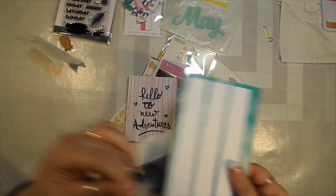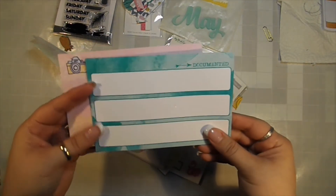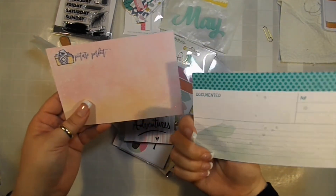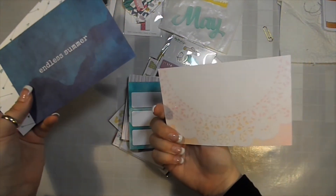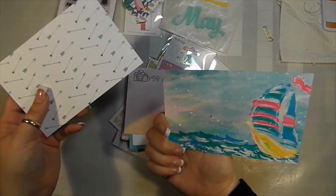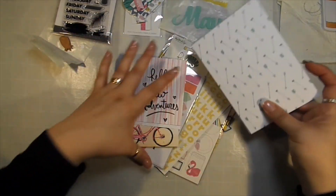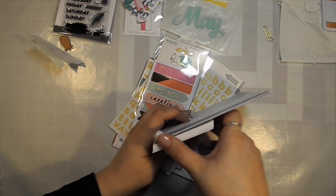And then these are the 4x6 ones. 'Documented.' You don't even have to keep these as 4x6 — you could cut them if you wanted to use them separately. 'Picture perfect,' endless summer, 'a day in the sun.' Those are great. I might end up using a couple of those on my sister's wedding album. We'll see how that goes.